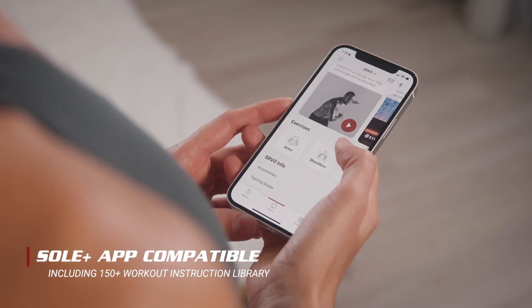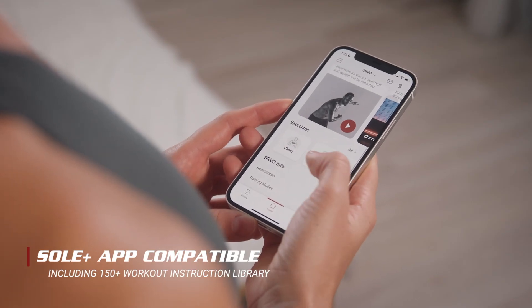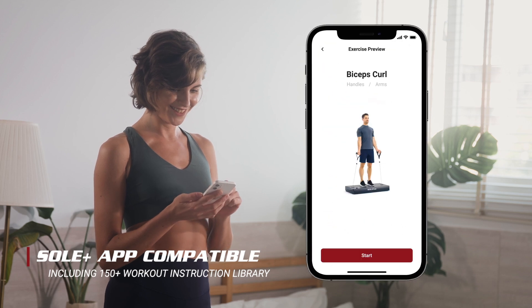There are over 150-plus essential instruction videos inside the Sol Plus app that can assist you in creating your training program.